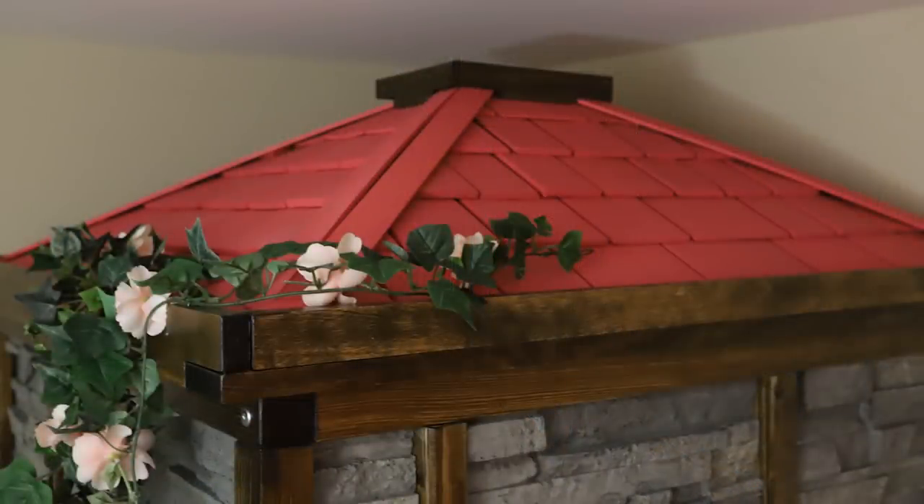I just want to show off the shingled roof, which made me really happy with how it turned out, but unfortunately because the bedroom is so tiny, one can't really see it unless they're seven feet tall.